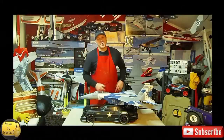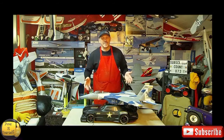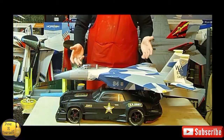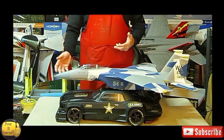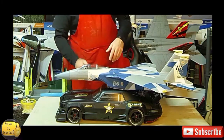Hey friends, welcome back to the Day for Yourself channel. My name is Dave, and as you can see I still have the red apron on because we're going to be working on this project today. This is the E-Flight F-15 64 millimeter EDF jet, launched from an Arma Felony 6S RC car as it races down a runway. I also want this plane to land on the car as it races down the runway.